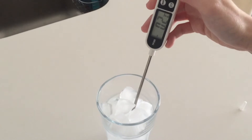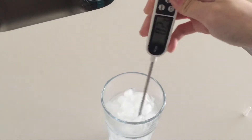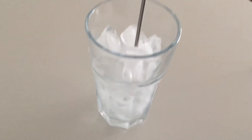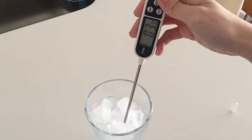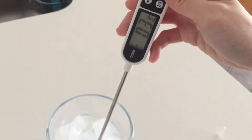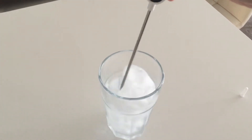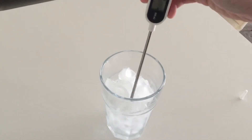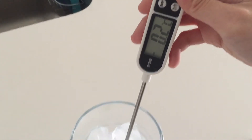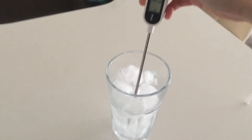Just going to let it hold. So just water, not touching the sides, ice — and we're looking at negative 0.3, which is negative 0.2. So I'm just going to let it stay.